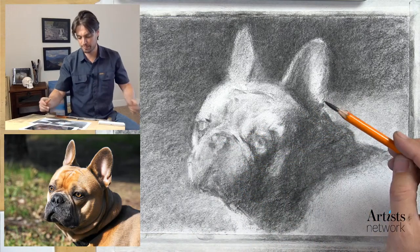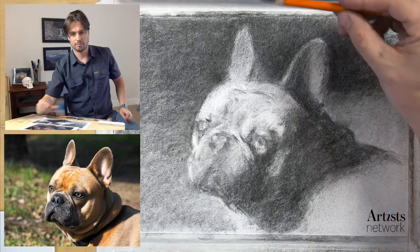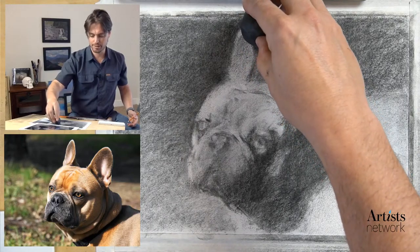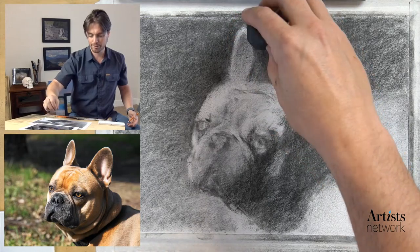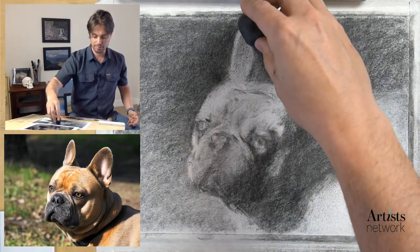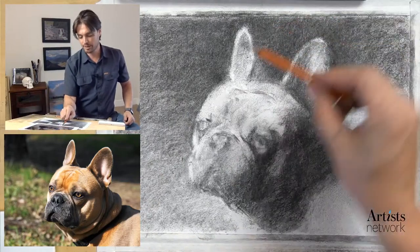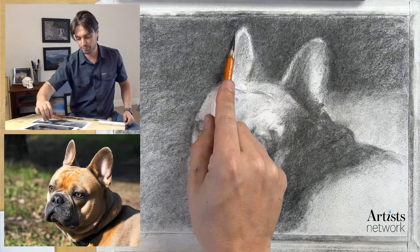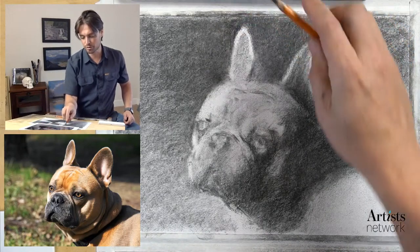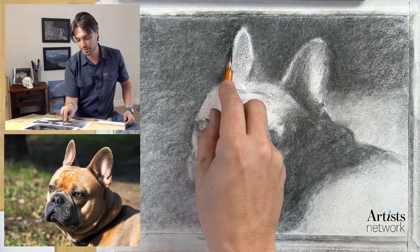I'm going to work my way from the top down. I'll use my eraser to clean up the shape of the ear - just a very light touch - squeezing it into a sharper ridge. That helps me create the shape I need. I've overstated that edge, so now I can come back in with the pencil and refine it further. I want to be careful with my marks - not too strong, and I want to avoid marks that parallel the ear too much, so I'm changing the direction of my marks.